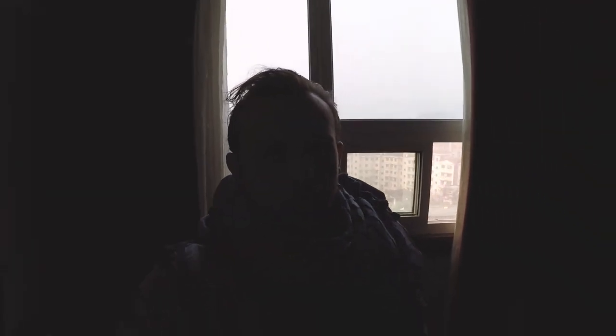Today, we're going up to the top of the T-Mountains to get tea here in Yuan, China.